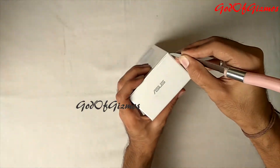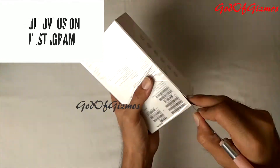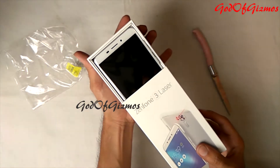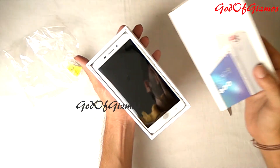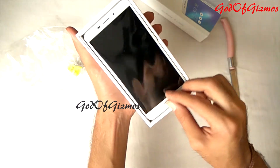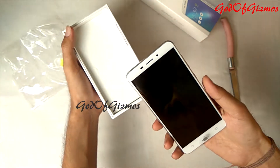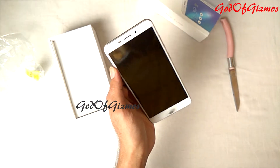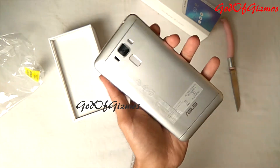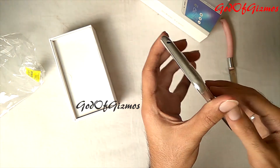Now I will start with the actual unboxing. This phone comes in a color combination of silver at the back and white at the front, so it is called the silver model. I have removed the lamination from the box. To take the phone out, you need to slide the box up or down. Here comes the Zenfone Laser 3 — wow, what a phone! There is a plastic pull-tab to help take the phone out. The phone seems amazing and quite lightweight. Build quality looks very nice.